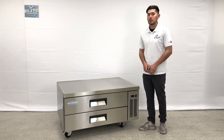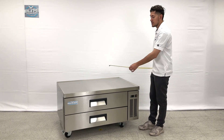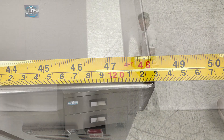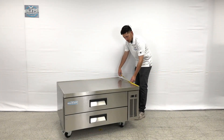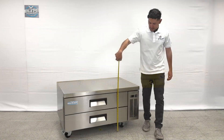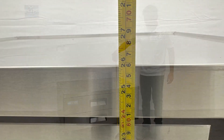Before we get started, I want to go ahead and give you the overall measurements. Starting with the length, you are looking at 48 inches. Front to back will be a total of 32 inches, and the overall height, you're looking at 26 inches.